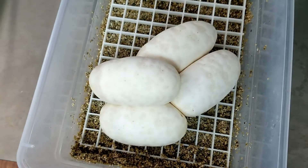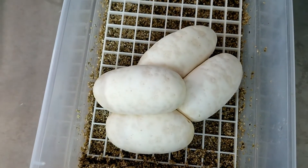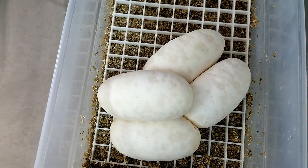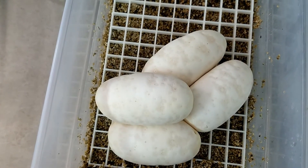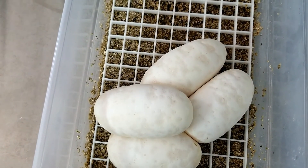All right guys, go check us out at lonestarreptiles.com. You can also look us up at lonestarreptiles on Facebook and Twitter, and don't forget to subscribe on our YouTube channel. If you have any questions about anything you're seeing or looking for anything in particular, please give us a call at 817-213-7575.